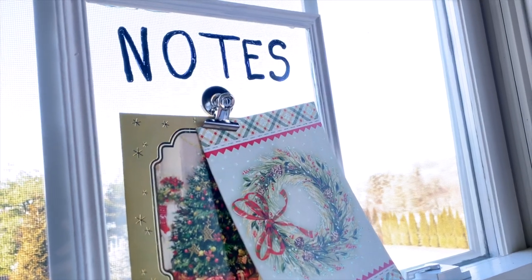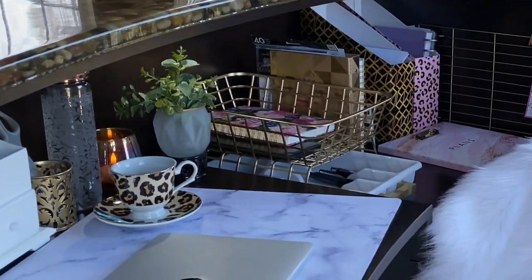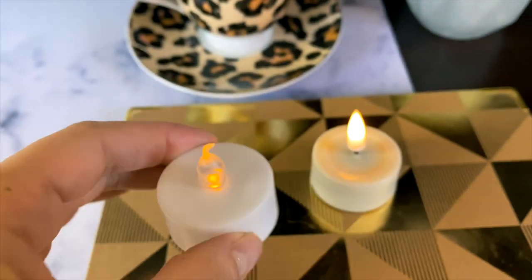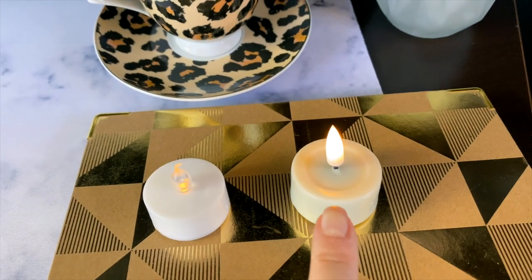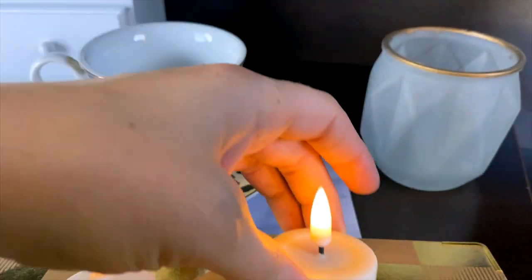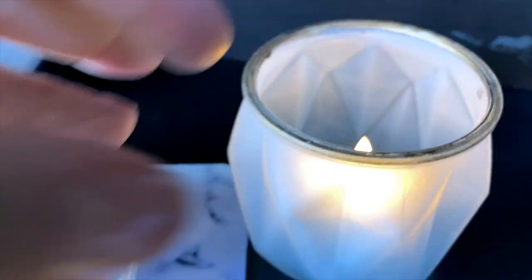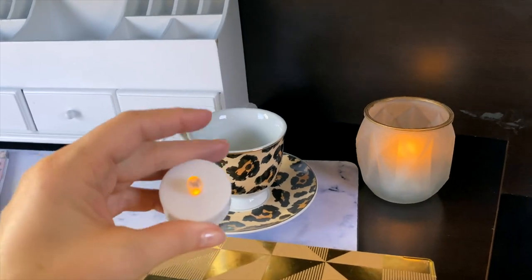My husband also put these push lights from Dollar Tree under here so I have better lighting under this little counter spot. These are the tea lights I've shown you guys before — the flame looks so realistic with a realistic flicker. They have just an on/off switch, but when you turn them on they stay on for five hours, then turn off and come back on again the next day at the same time. I absolutely love the timer feature.